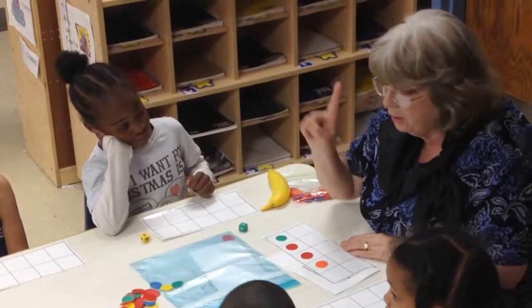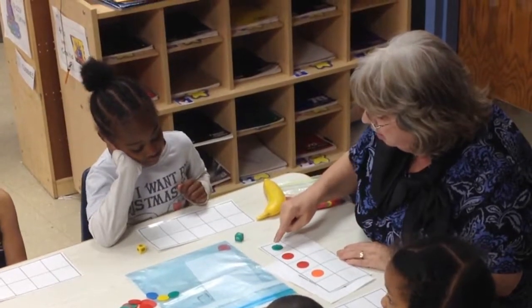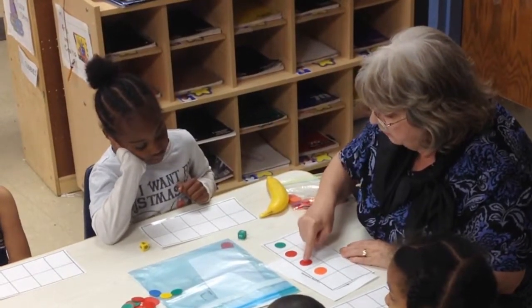And just to make sure I'm right, look — I've got my finger and I'm going to touch count: one, two, three, four.